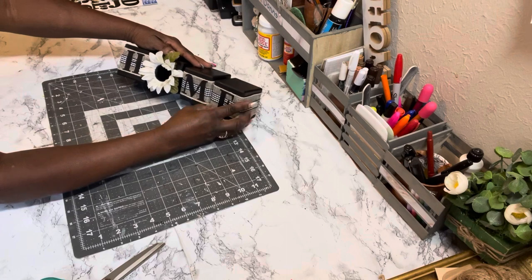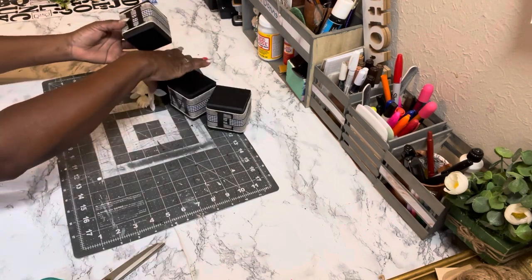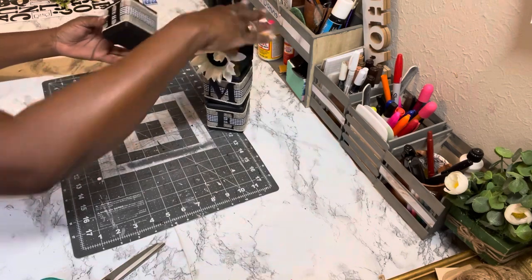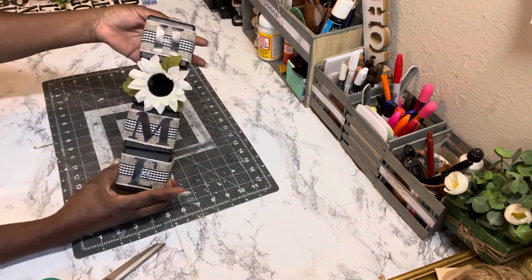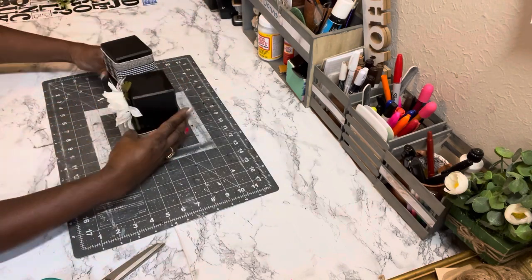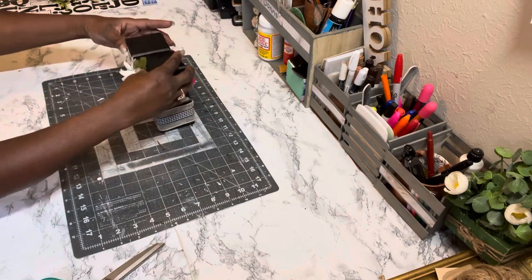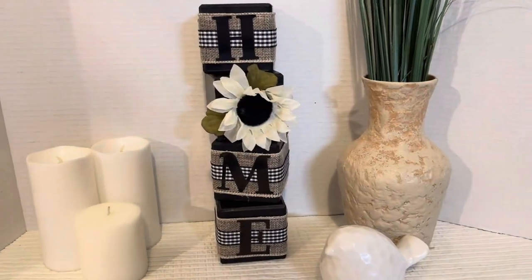There it is — HOME! I think this is so, so cute. You can stack it any way you choose to fit your space at home — stand them up, put two on top of two, or arrange it however you want.